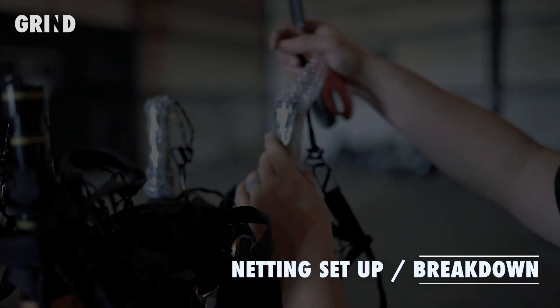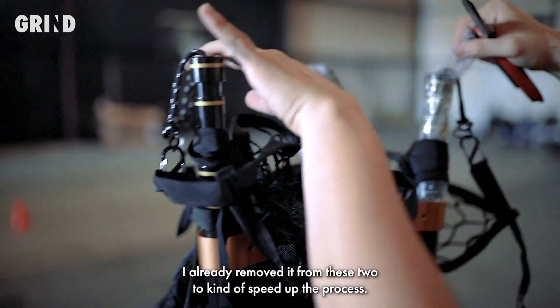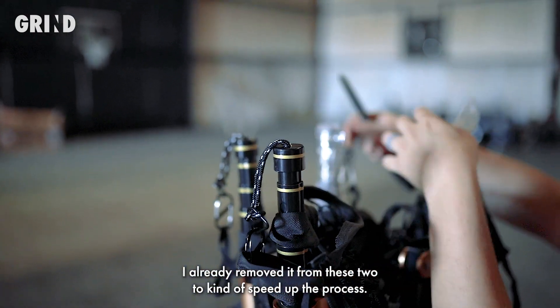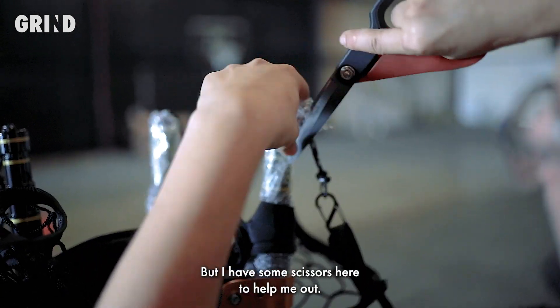Alright, so to set up the netting, the first thing we want to do is remove the bubble wrapping. I already removed it from these two to kind of speed up the process. It can take a while and it is a little bit frustrating, but I have some scissors here to help me out.